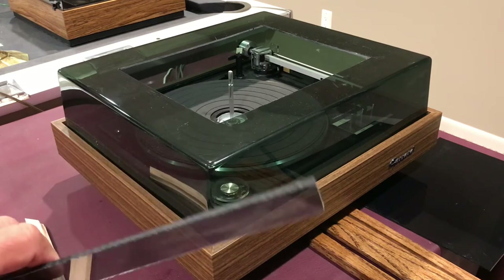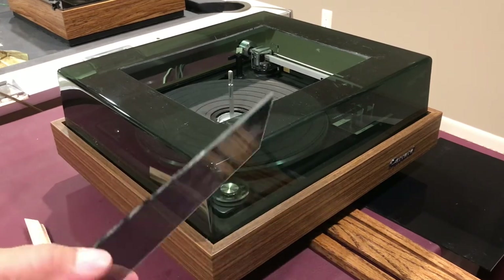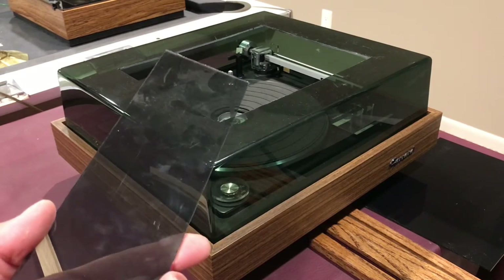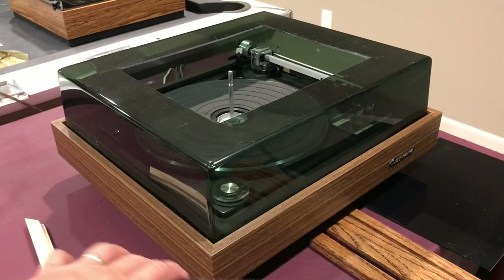The next thing I did was go online and order an eighth-inch 12 by 12 piece of smoke gray acrylic plastic, and I used that to fill in the middle piece.